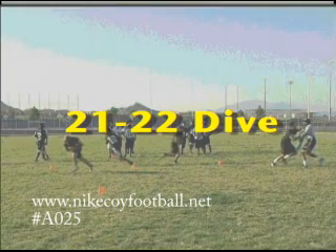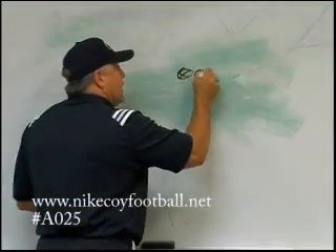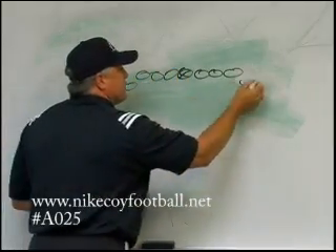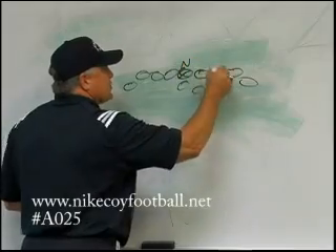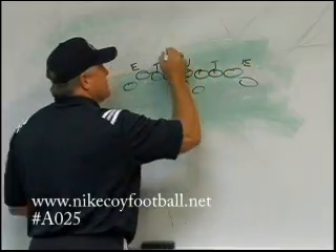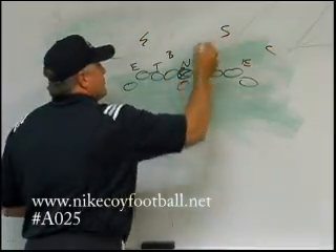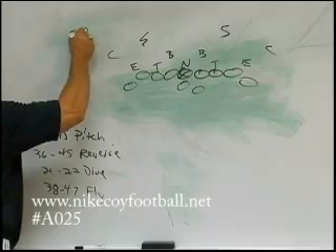Next one: 21-22 dive. Pretty much a straight dive, just like everybody runs out of it, except we try to get a little motion early, try to get the linebackers to flow a little bit out of it. We'll show this out of an odd man front. This is going to be a 22 dive.